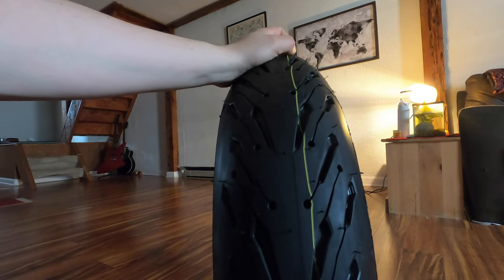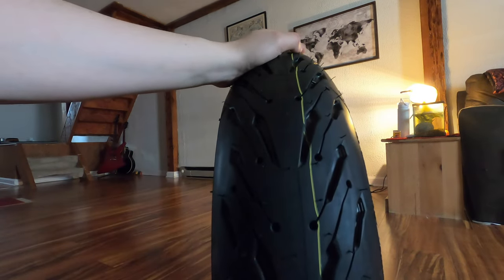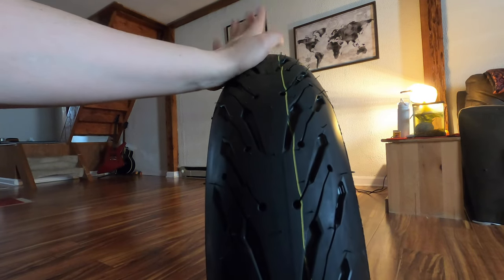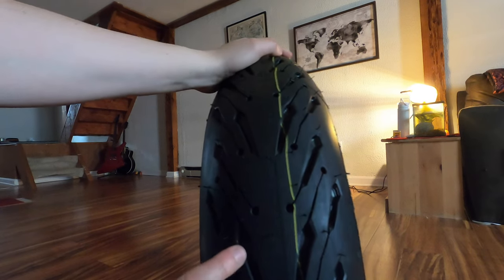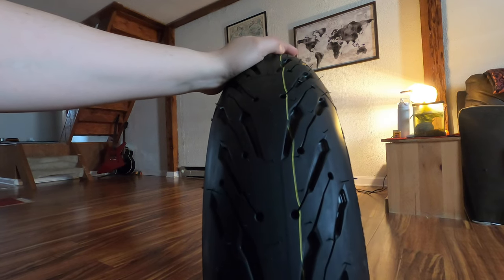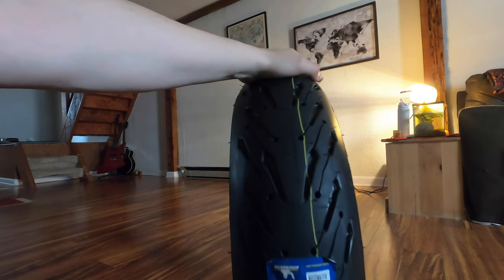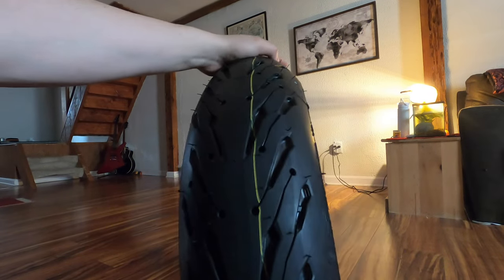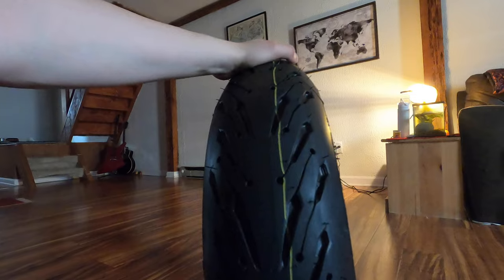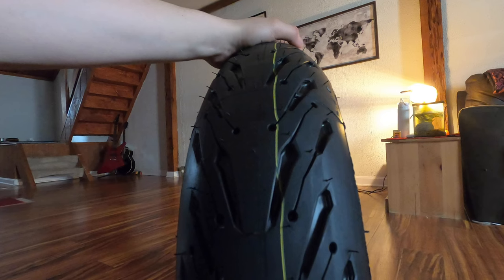I was honestly very close to just getting another pair of the Battlax — I was this close to getting the same tire. But I said, you know what, let's get a totally different pair of shoes — a sports tire, brand tire, all-season tire. That's what I want and what I need, especially since my bike is the only source of transportation for me. I'm real excited to see how these perform compared to the Battlax T32s from Bridgestone.